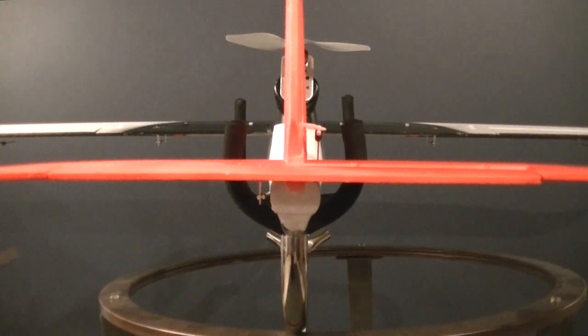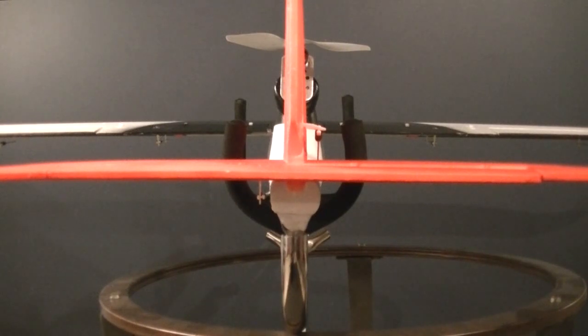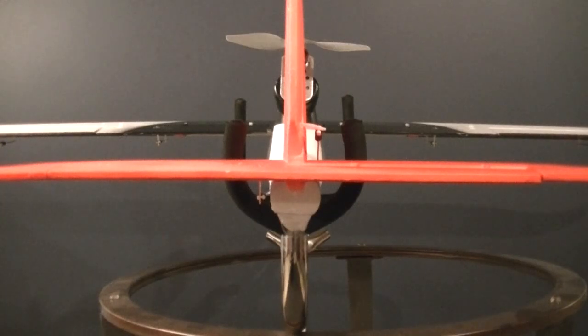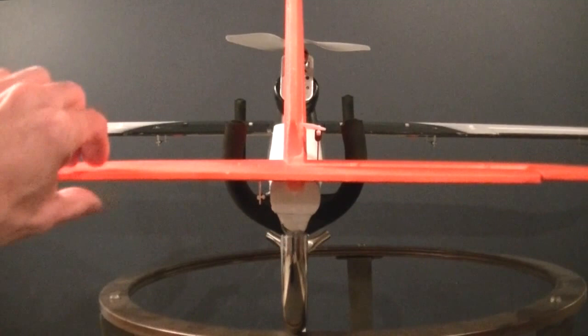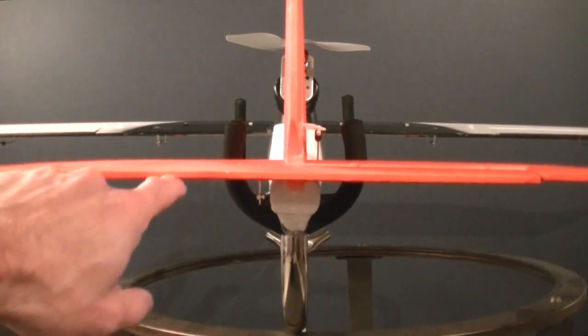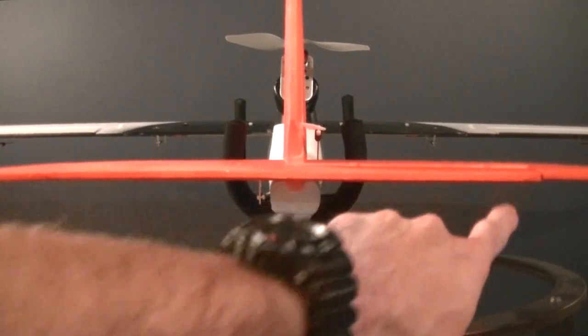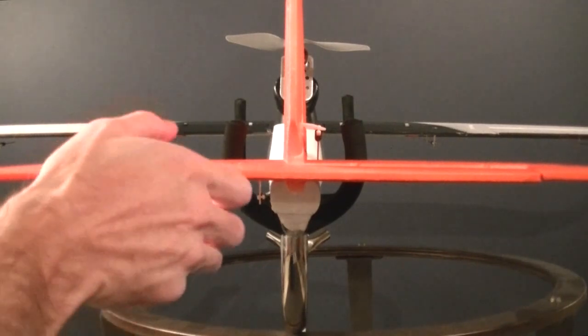I'm looking for a couple of things here. Number one, with the stick in the center position, I want this to be neutral — not pushing down, not pulling up, as neutral as I can get it. Now this is foam, so these surfaces may not be completely flat. There may be a little bit of flex to them. It looks like I might have a little bit here on mine, because one side is almost dead on, but the other side looks like it might be a little bit tweaked. That's okay — we'll have to trim that out when we set up our in-flight trim, but get it as close as you can to level.